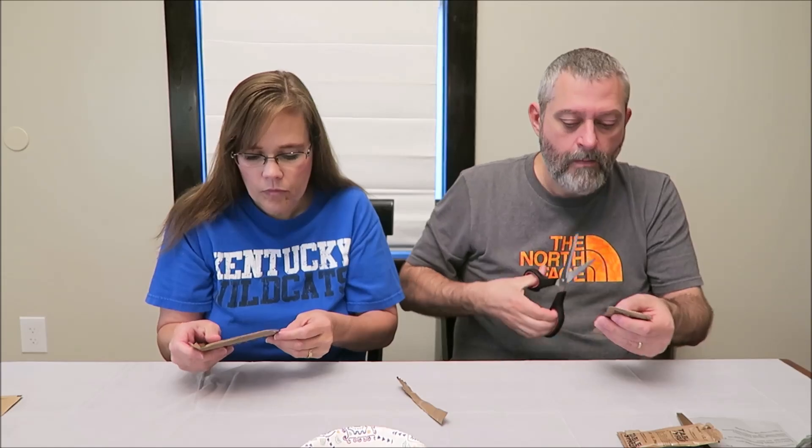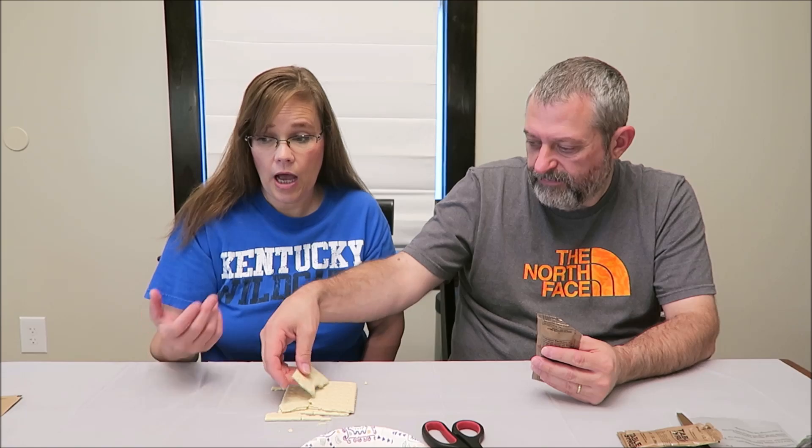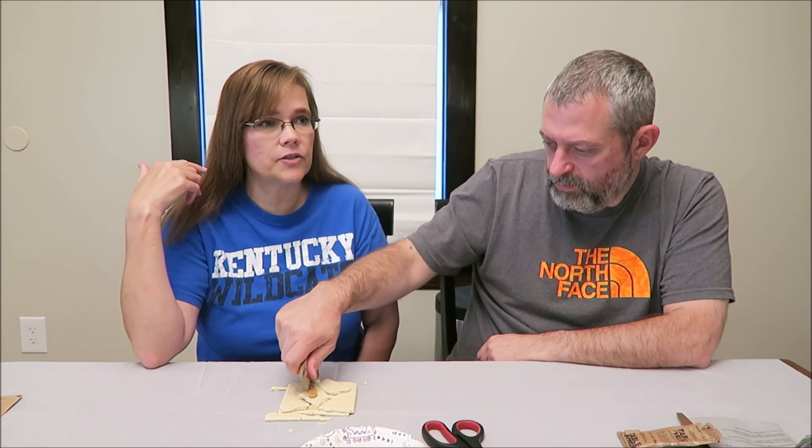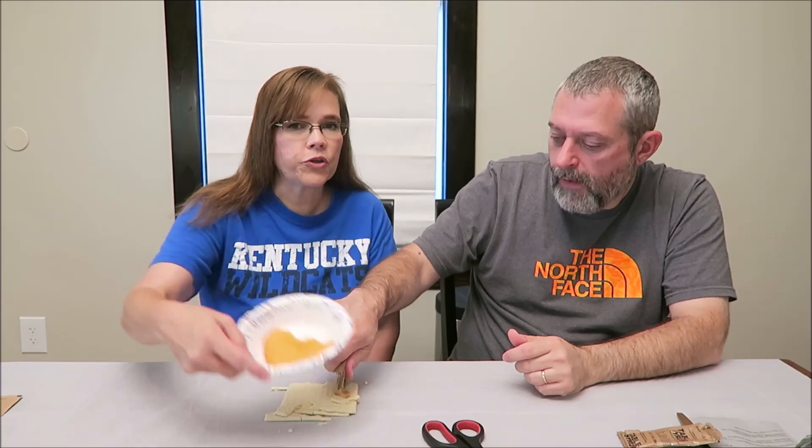The crackers are 180 calories for the whole package and the peanut butter is 250. They break really easily, but I'm amazed they stay together as well as they do. Do you think soldiers carry some kind of plate? They might, because you can do anything out of these bags, but it seems like you need something to lean on.